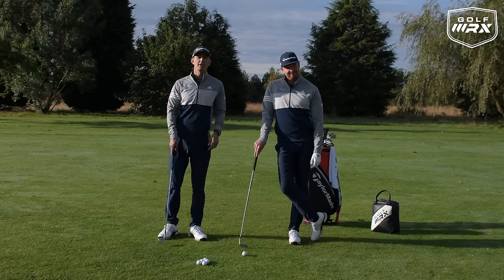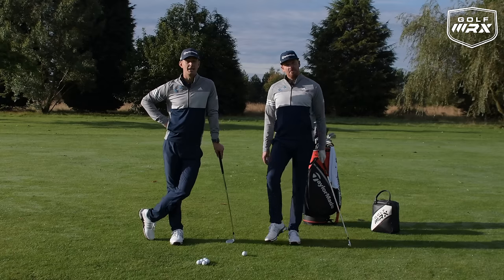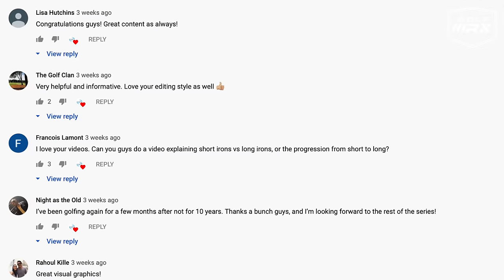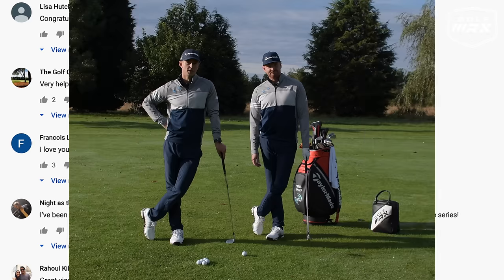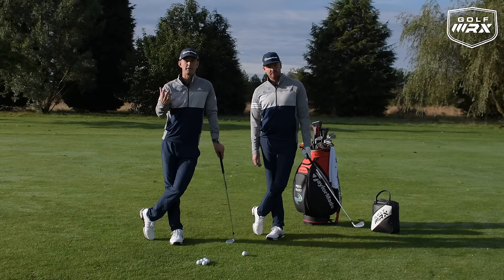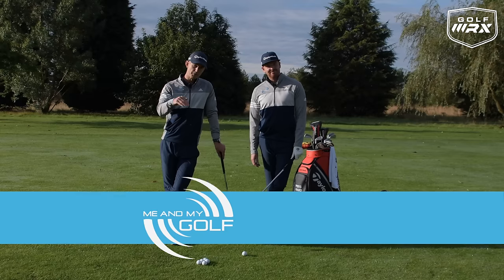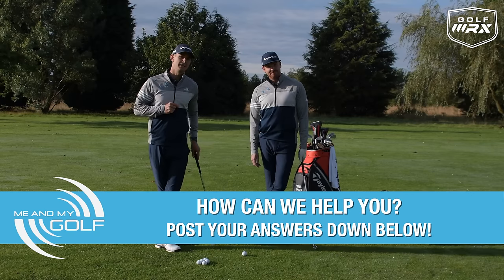Thank you for joining us. We are here at Perton Park Golf Club — this is where we coach every week. Today we're talking long irons versus short irons. This is a question from one of you guys, Francois Lamont, who posted: can you talk about the difference between the two? We want your feedback, your questions — post them down below and we will choose some to answer in a video.